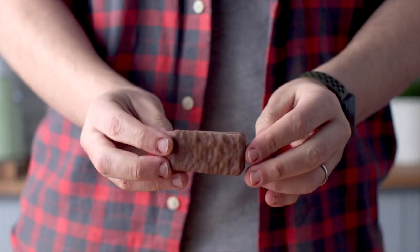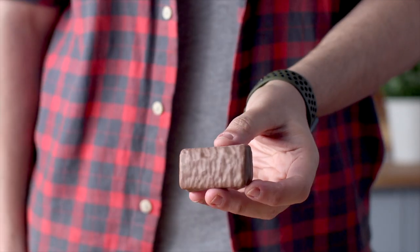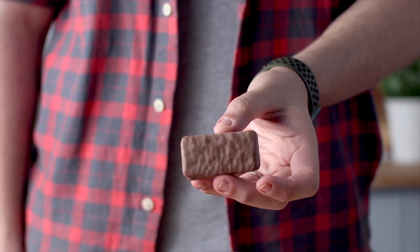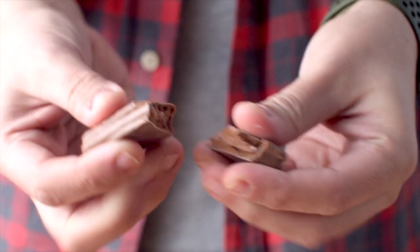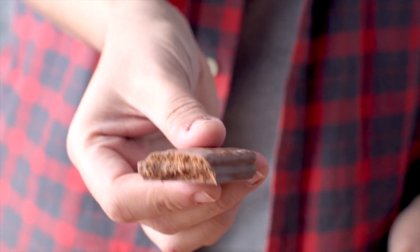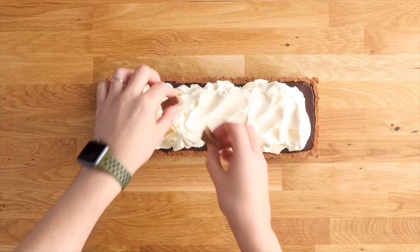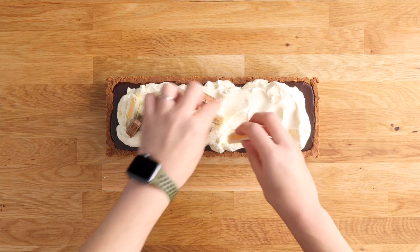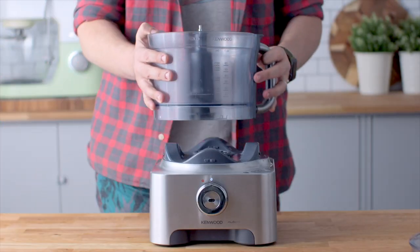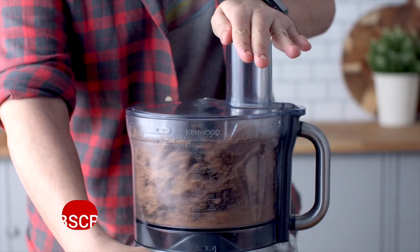Let's begin with that delicious Tim Tam crust. It's really easy to make. Tim Tams are these little chocolate cookies with chocolate biscuit on the inside covered in chocolate on the outside. In the center is like a chocolate cream, but these come in loads of different flavors. Today we're going to be using the dark chocolate ones, and a little bit later on we're going to be using the mango and white chocolate ones on top. Add your dark chocolate Tim Tams into the bowl of a food processor and blitz those until you reach fine crumbs.